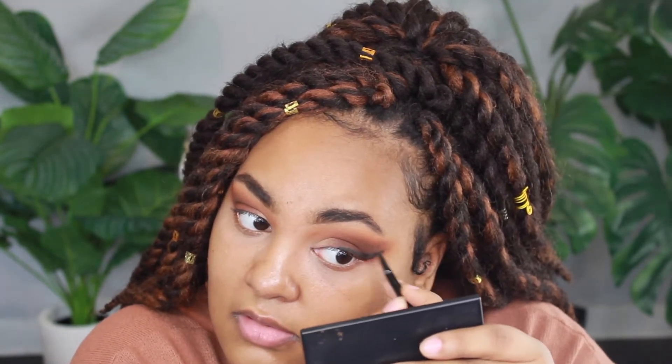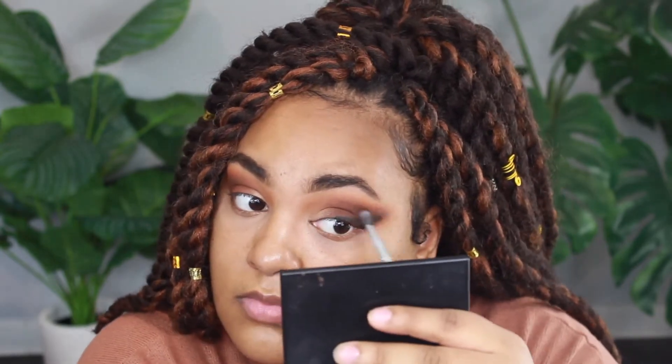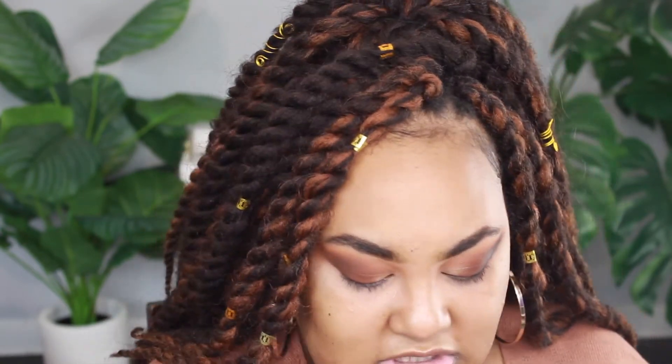I'm going to take the brush that came with the eyeliner and smudge it by dragging it upward. Then I'll take a BH Cosmetics small fluffy brush, go into that brown and also into the black, and take it on top of the liner and start smudging it out in upward motions, keeping that V shape. You'll see how it looks very vampy and blended - that's how you want it to look.